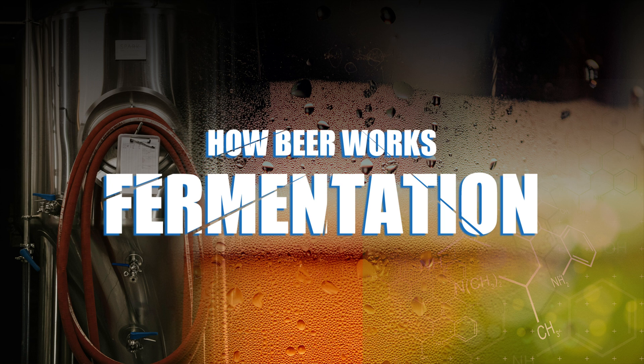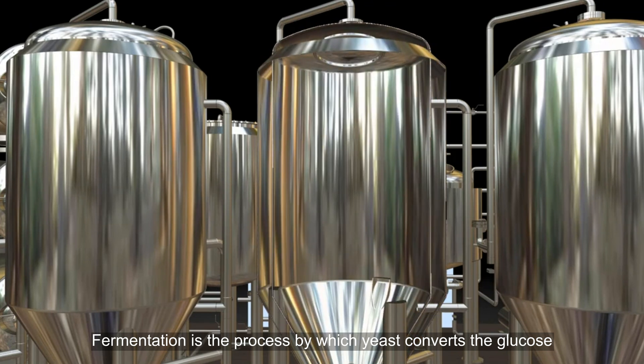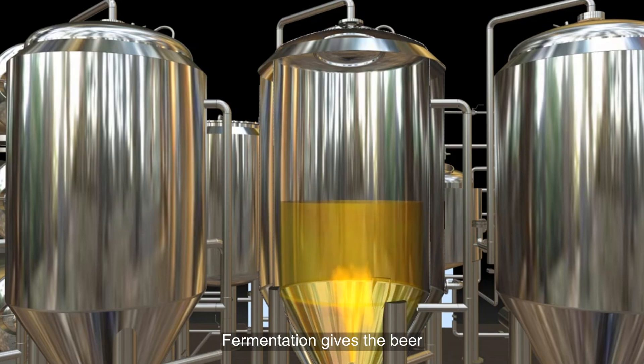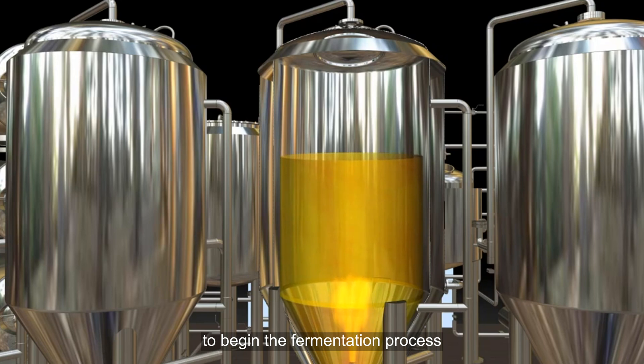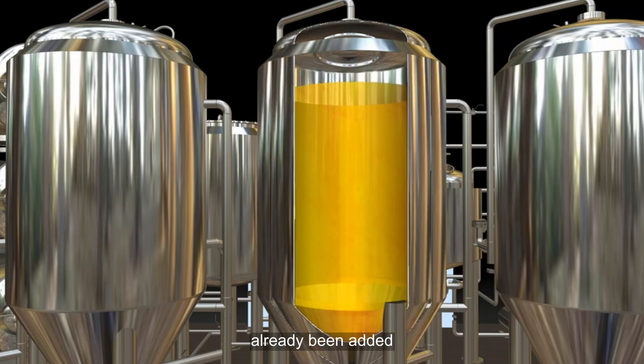How Beer Works: Fermentation. Fermentation is the process by which yeast converts the glucose in the wort to ethyl alcohol and carbon dioxide gas. Fermentation gives the beer both its alcohol content and its carbonation. To begin the fermentation process, the cooled wort is transferred into a fermentation vessel to which the yeast has already been added.